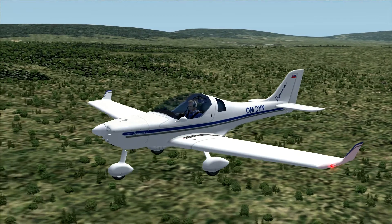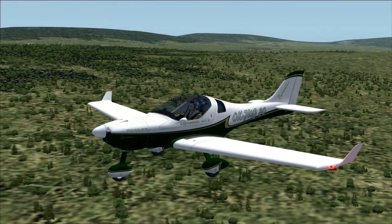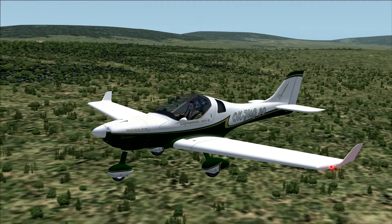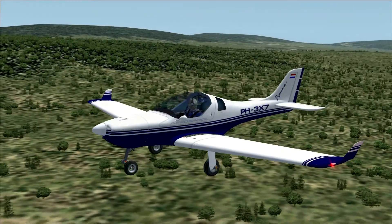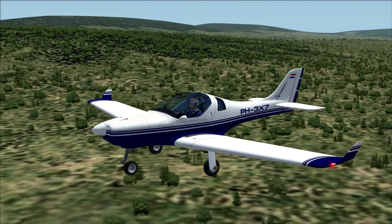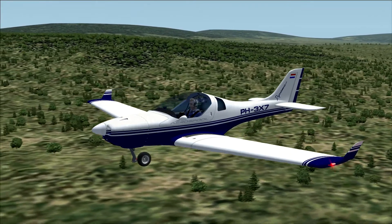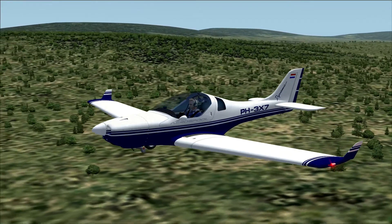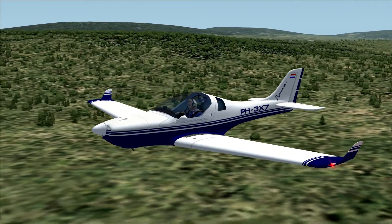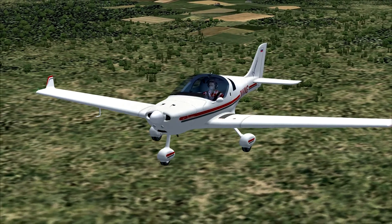As the airplane is made in Slovakia, there are quite a few Slovak liveries. Here's an example of a Czech livery. And here's an example of a Dutch livery — this version is a retractable gear version, which enables you to raise the gear after takeoff and lower it before landing. So as you can see, there are quite a few nice standard liveries available for this aircraft.